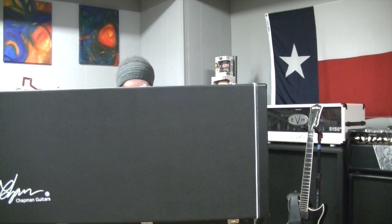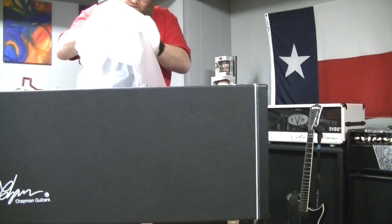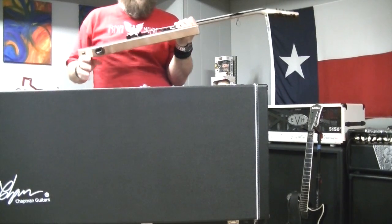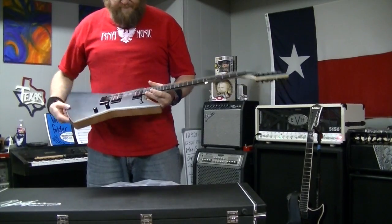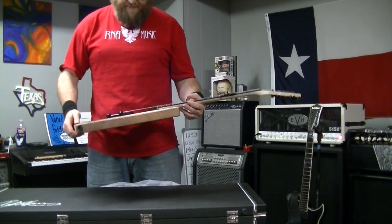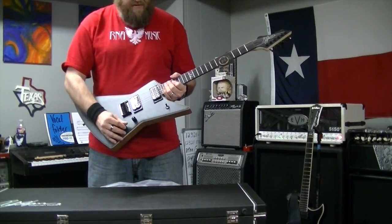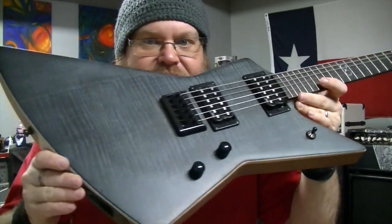Are you ready? I'm ready. So excited. Well, it looks like a guitar. What the? It's a Ghost Fret. It's a Ghost Fret from Chapman Guitars. Look at that. Interesting. It does a thing. Nothing more than feelings — Ghost Fret.